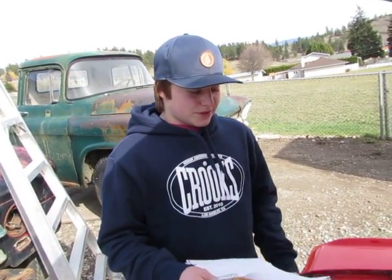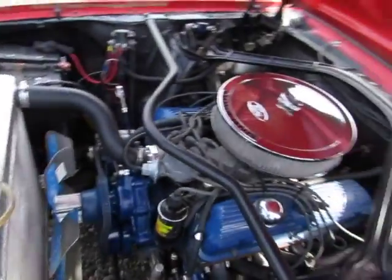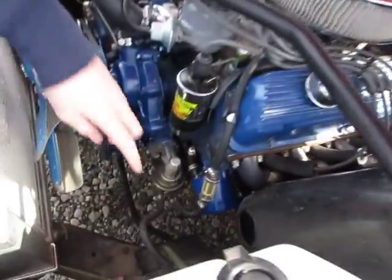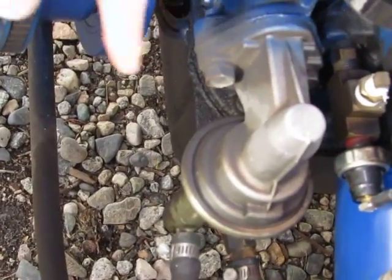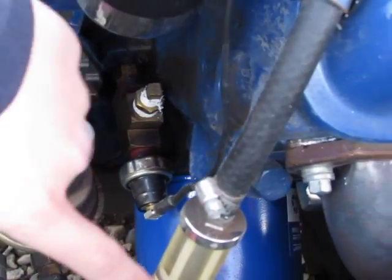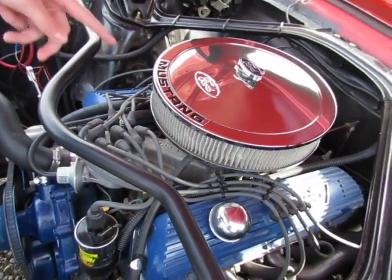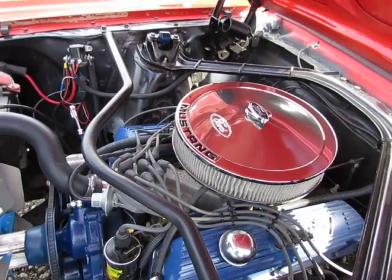Next we have the fuel system. Of course we have the gas tank at the back of the car — that's where you put your gasoline. It runs up here through the fuel line to the fuel pump, which is run off the engine. It pumps fuel up through this fuel filter to make sure no unwanted particles get through.